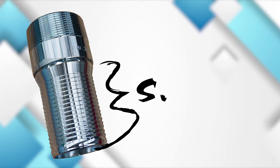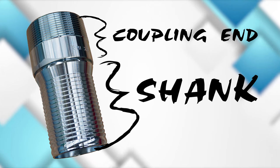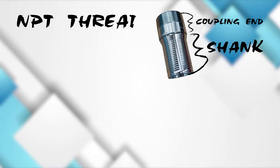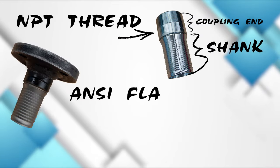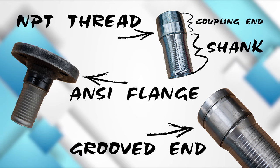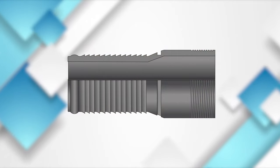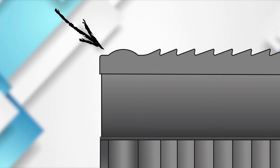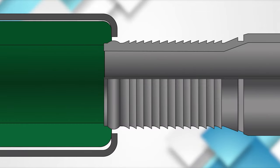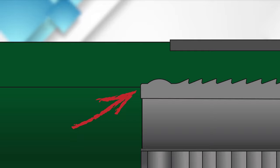Taking a look at the fittings first. The shank is the component that goes into the hose. The part of the fitting that remains outside of the hose is the coupling end. Today we're going to focus on Campbell's Crimpenology nipples. The shank end of these fittings are smooth and rounded at the base. This will help promote a smooth entry into the tube of the hose without causing damage. Once crimped, this rounded end also helps relieve stress near the end of the fitting where a lot of assemblies tend to fail over time.